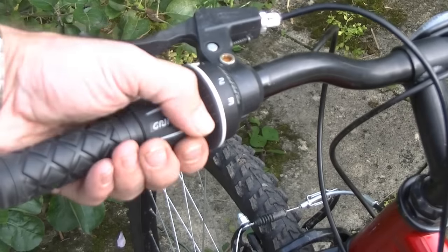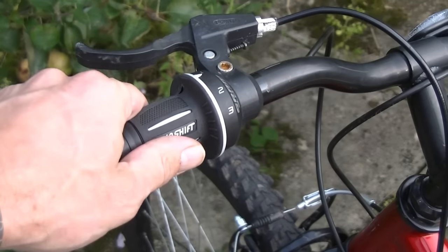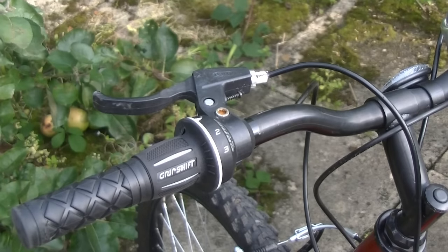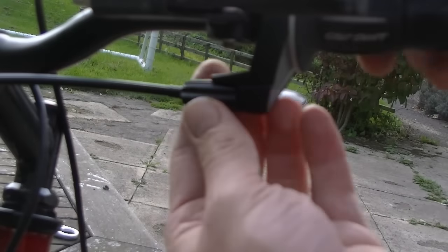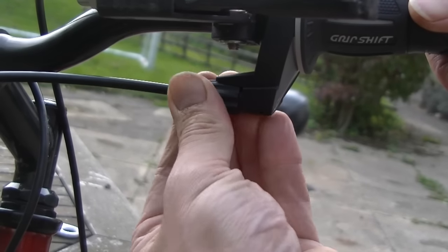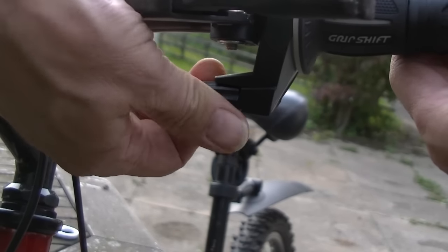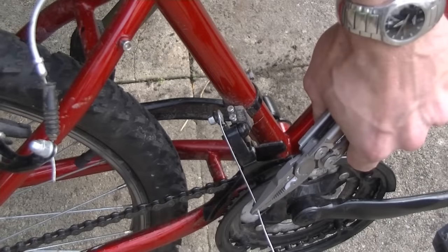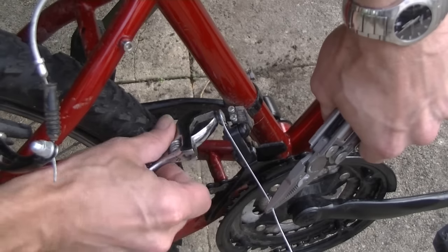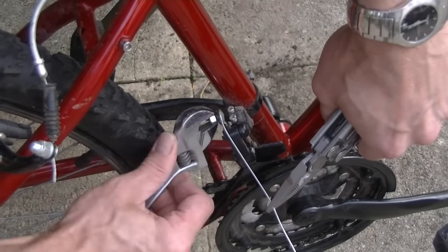Put the grip shifter into first gear, which is the loosest in terms of tension on the cable. There's also some fine-tuning that can be done by turning this nut here, so leave that fully in so we've got a maximum amount of adjustment. I'm then going to take up the tension on the cable and simply tighten up the nut on the derailleur with my adjustable spanners.